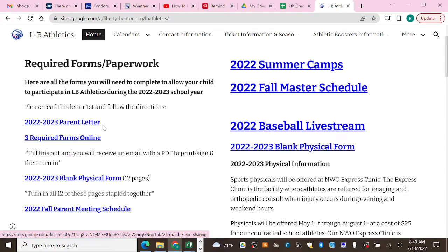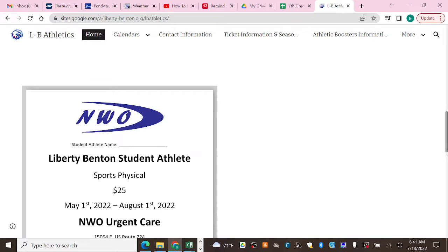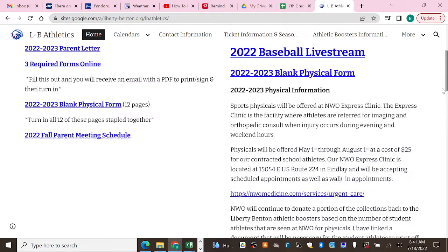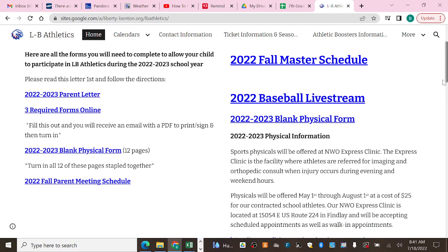At the junior high or high school level, the first form is this blank physical form — this is the most important thing. A lot of you have already taken this to your family doctor or to NWO to get filled out. All of our athletes need to have this completed. If you take them to NWO, it's $25, there's no appointment needed — you can walk in at any time — and they donate a portion of that back to our athletic boosters.